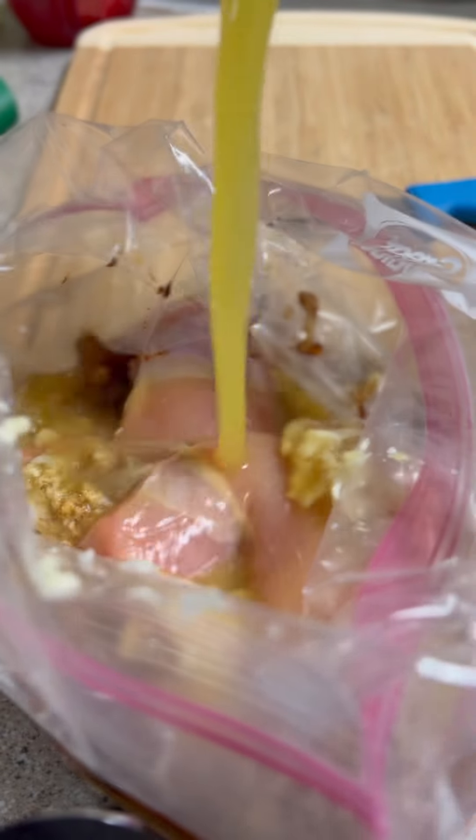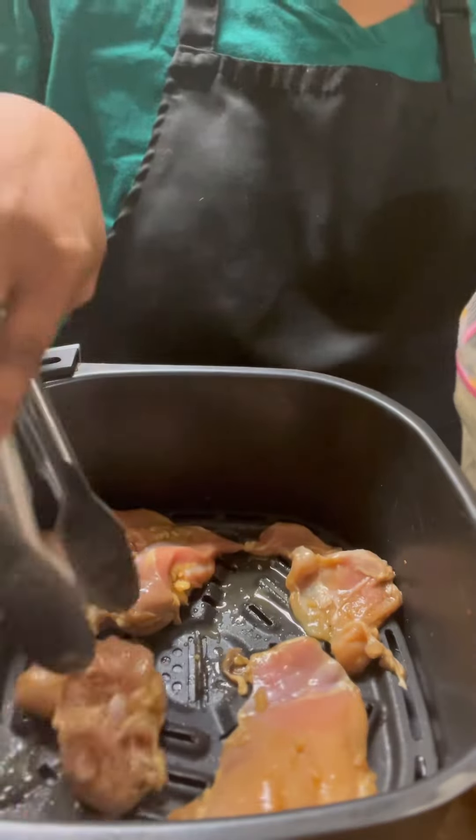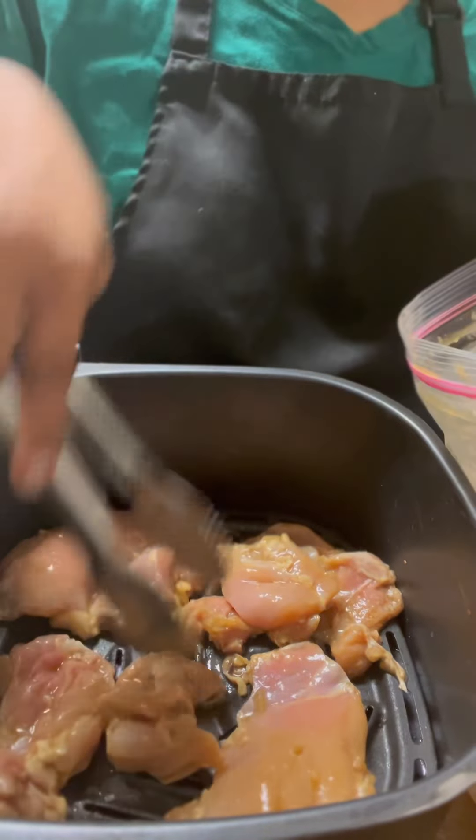Happy Friday, y'all! Today was Bowl Friday. I made Bang Bang Chicken Bowls. I had marinated this chicken yesterday in a mixture of garlic, ginger, pineapple juice, and some soy sauce.